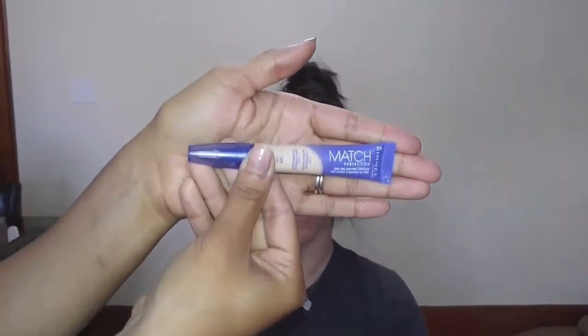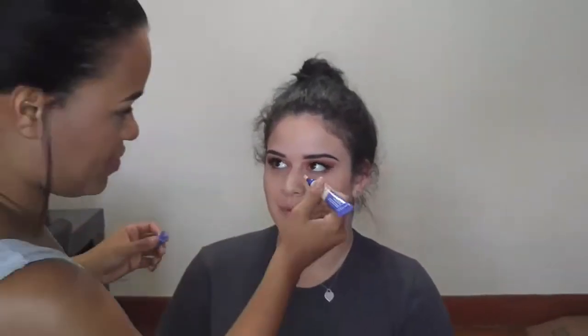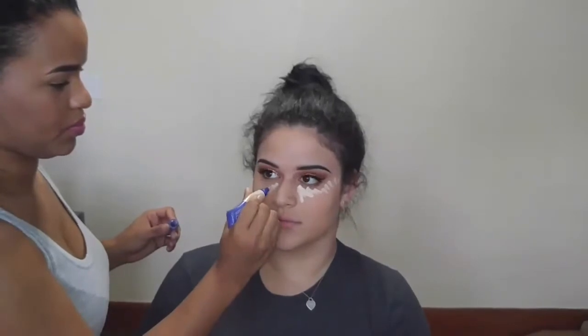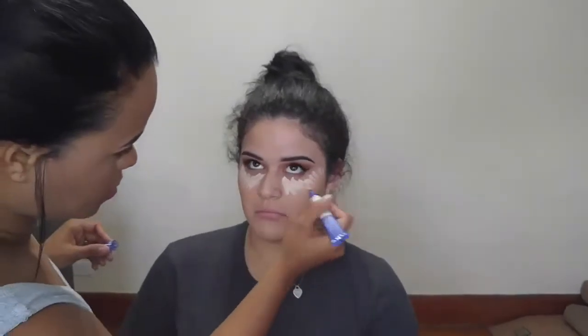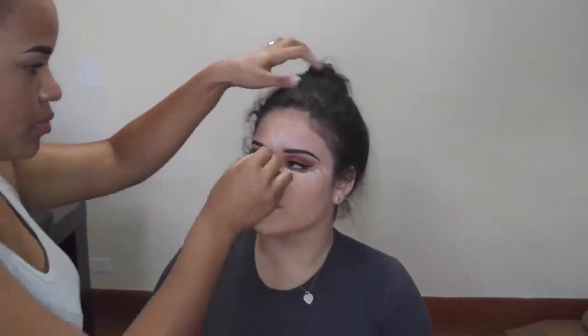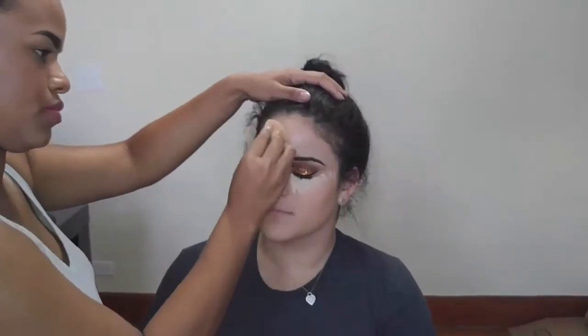Next I'm taking the Rimmel Match Perfection Concealer and using this to highlight the high points of her face: underneath her eyes, her nose, her upper lip, her forehead and her chin. Use whatever you have — either a brush or a beauty blender — to blend this out. I'm using my beauty blender.